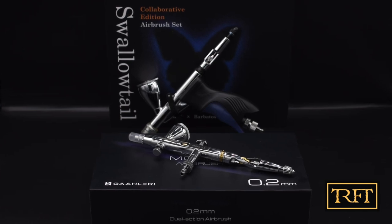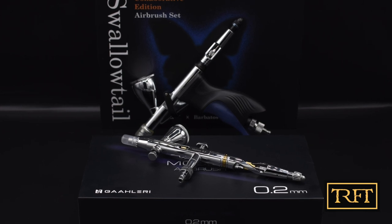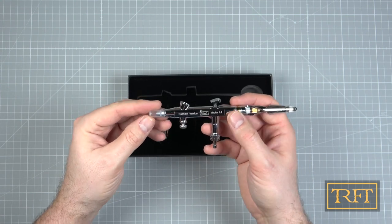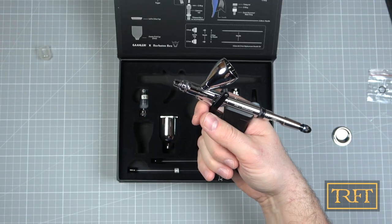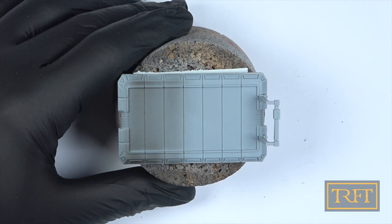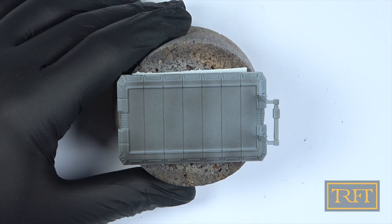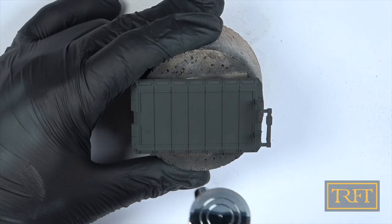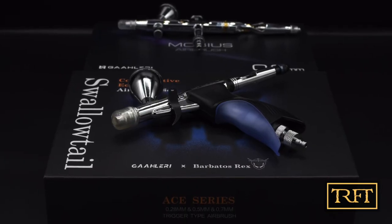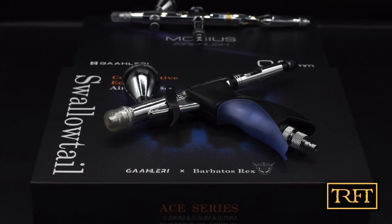Hello everyone, what's up? In this video I'm going to first do an unboxing of the Gallery Swallowtail and Mobius airbrushes and share my first impressions on them in terms of build quality and fit and finish. After that I'll show you how I tested both airbrushes in real world conditions using different primers, lacquer paints and acrylics. So if you're in the market for a new detail airbrush or maybe you just want to know more about trigger airbrushes, this video is for you.